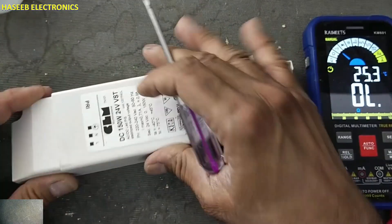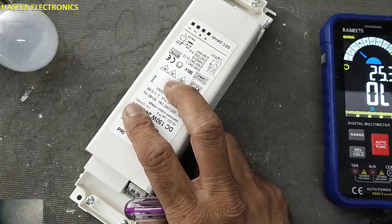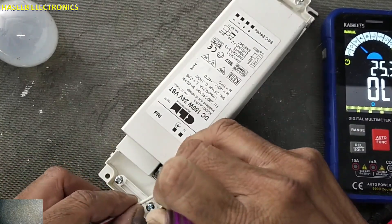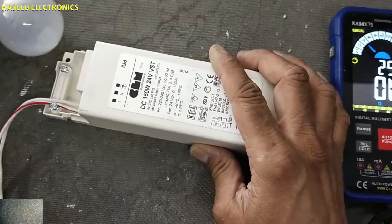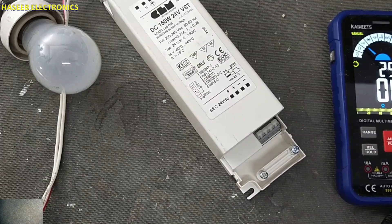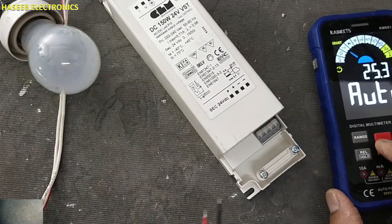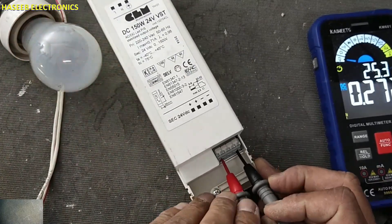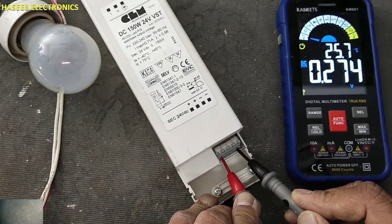I will apply power using a series lamp and we will monitor the lamp conditions. Line, neutral. The input circuit is blinking.